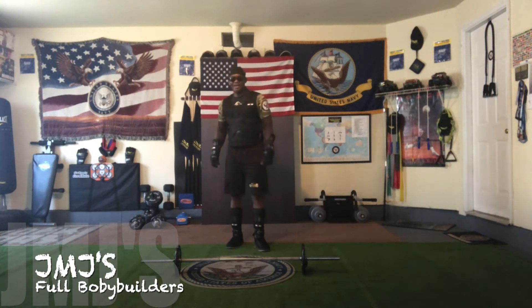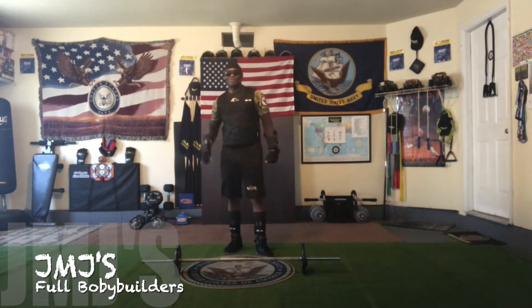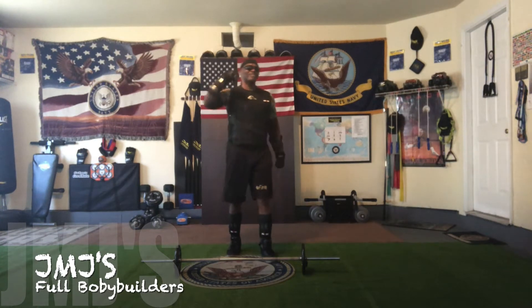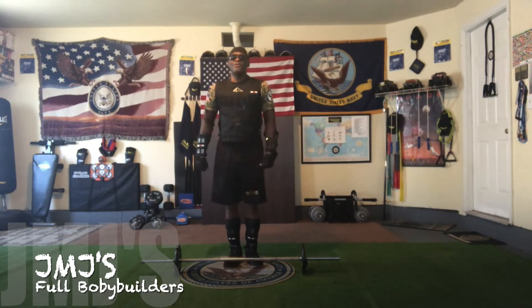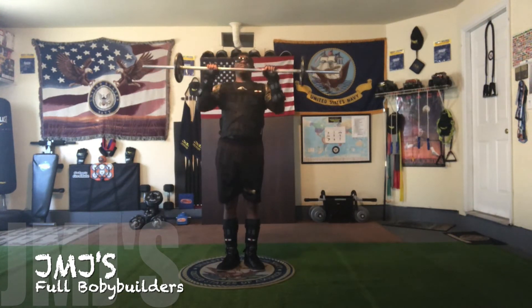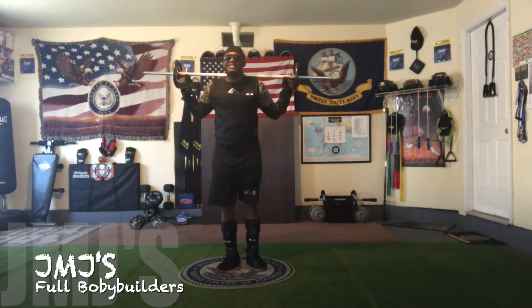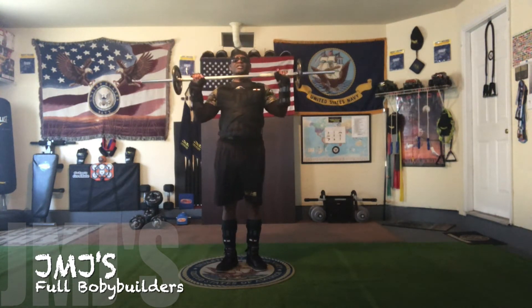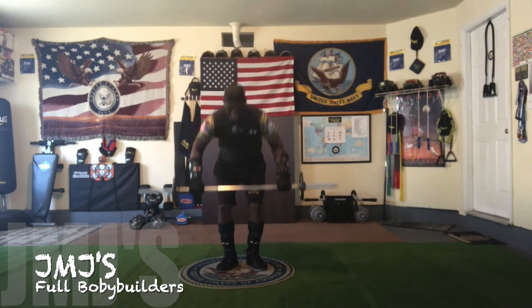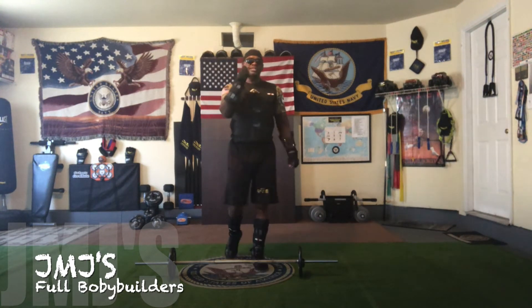All right. Having fun. Loosening up now. My body got used to this weight, that's why I'm speeding it up. Going down for 10. Let's get them. 1, 2, 3, 4, 5, 6, 7, 8, 9, 10, 11, 12, 13, 14, 15, 16, 17, 18, 19, 20, 21, 22, 23, 24, 25, 26, 27, 28, 29, 30. I got 30 out of that because I didn't do the second push-ups.